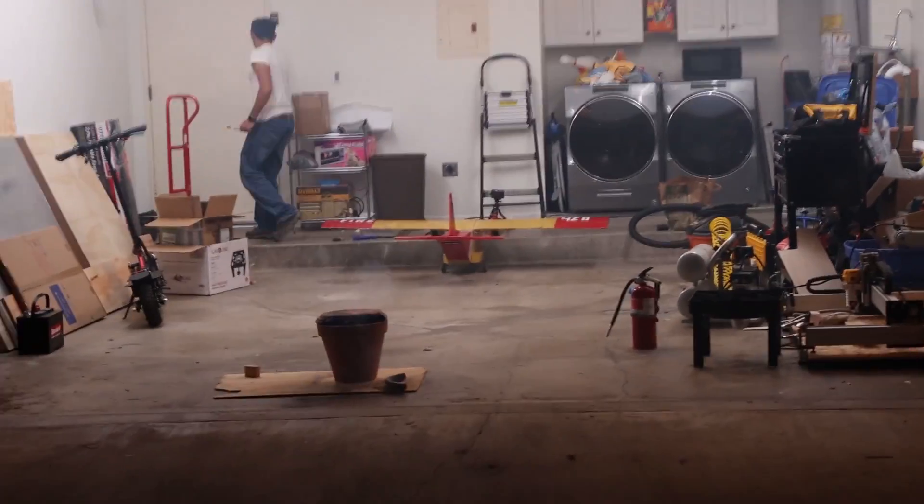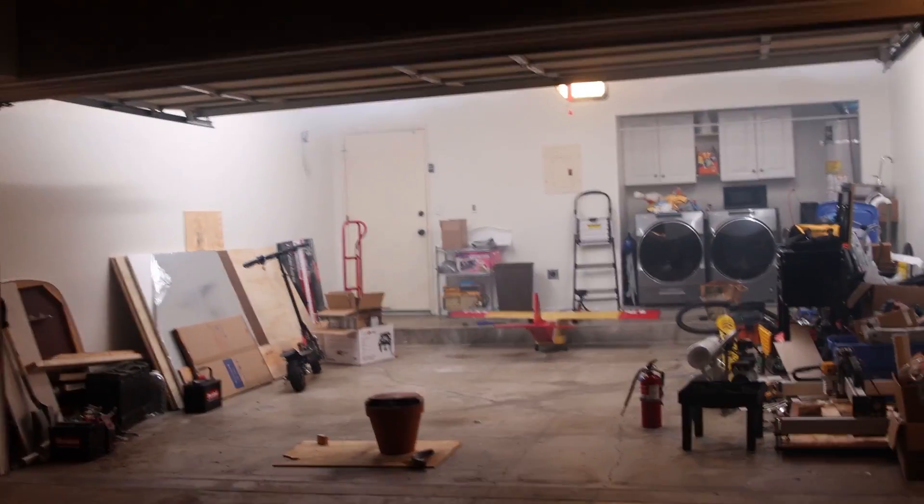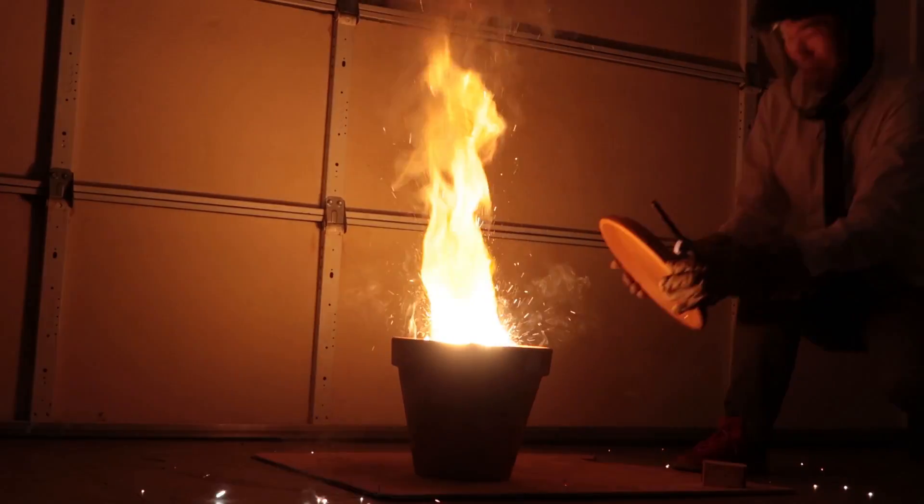I was really feeling House Fire 2: thermite boogaloo. I really wasn't expecting it to just shoot out so much. I thought it would just kind of have a nice meltdown like with the small scale. But I think this might not be a good recipe.